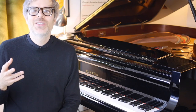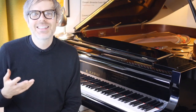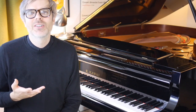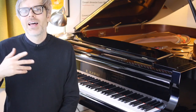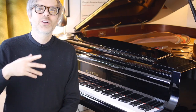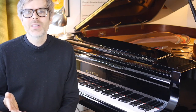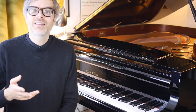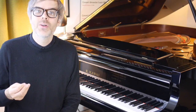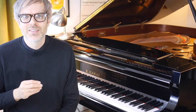Hello everyone, and welcome to this quick tutorial video on Bergmuller's fantastic Tarantella in D minor. This video is not going to be focusing so much on how to play the right notes, correct fingering, rhythm, stuff like that.